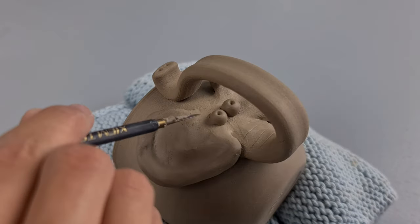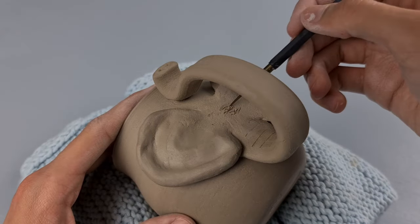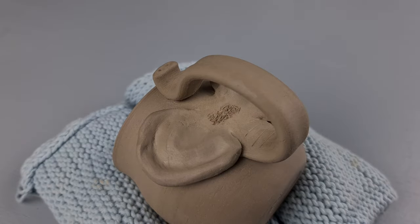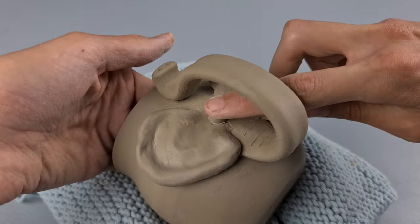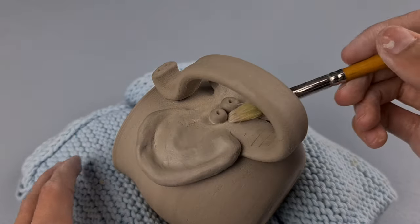First, you put your eyes on there and see if you want them higher or lower. The eyes give a lot of character to the elephant, so it is important to consider where you want to place them. Then I scratch again at the parts where I am going to apply the eyes, add some vinegar, scratch again, push the eyes on, and smooth out the sides with the vinegar brush.